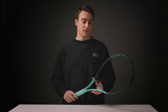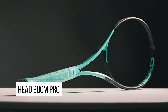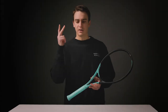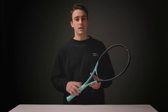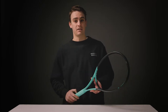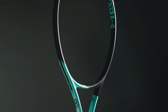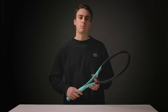First off, we've got the new Head Boom Pro. You might be thinking — and I thought the same thing — we've got an Extreme, an Instinct, a Gravity, a Speed, a Radical, and a Prestige. Do we really need another line from Head? Well, you can't really get enough of a good thing, and the Boom Pro is definitely that. At 98 square inches and a 310 gram weight, it kind of falls within that controlled player's frame category, at least at first glance.